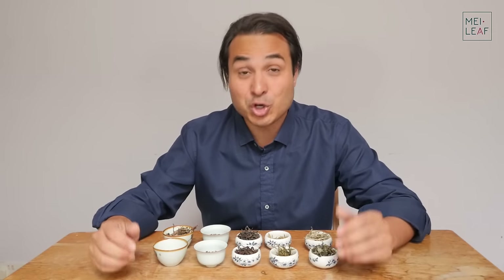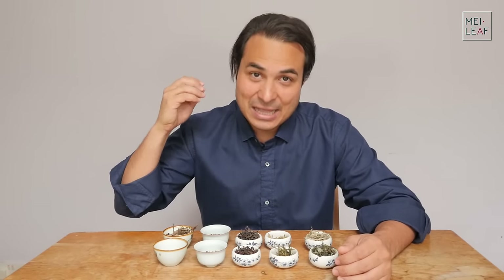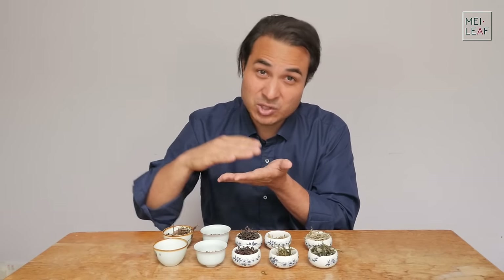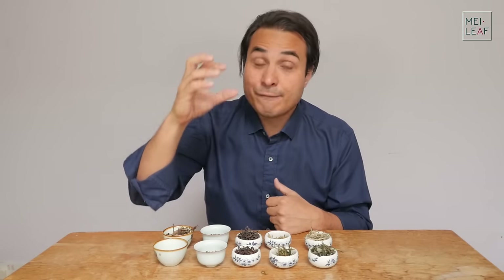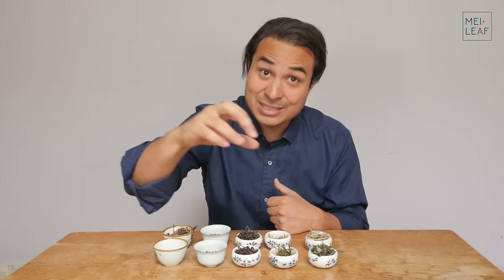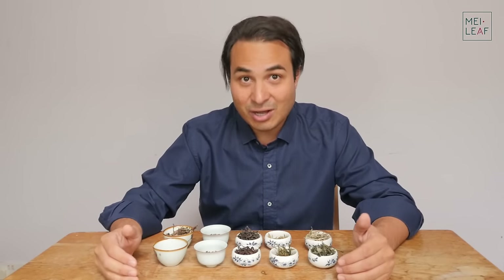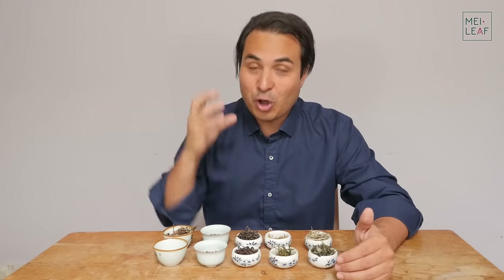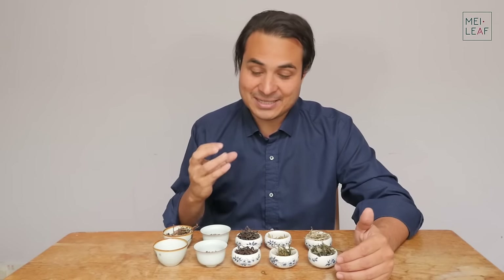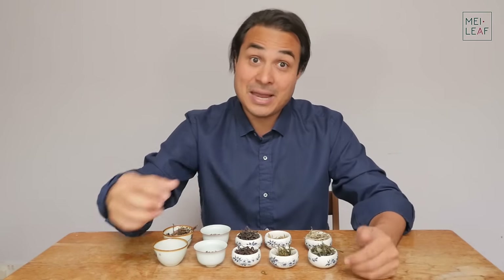For those of you who don't know, Gong Fu brewing is the style of brewing that is used throughout the Far East, and it is simply the best way to get a proper extraction from your tea leaves. It involves using smaller teaware, somewhere in the region between 70 to maybe 180 or 200 ml, using a lot more leaf to water ratio, and brewing for a matter of seconds over multiple infusions. For some teas it is the only way that you can really appreciate the complex nature and extract all the aromatics of the leaf, and explore how the leaf develops as the water enters the leaf over many infusions.